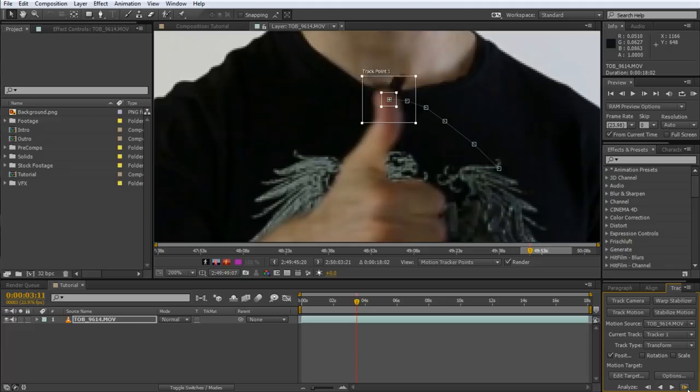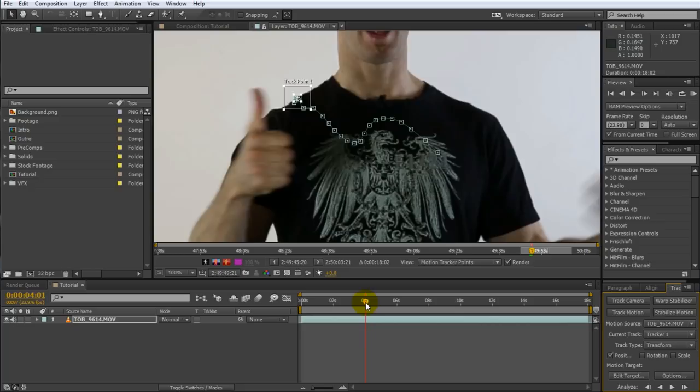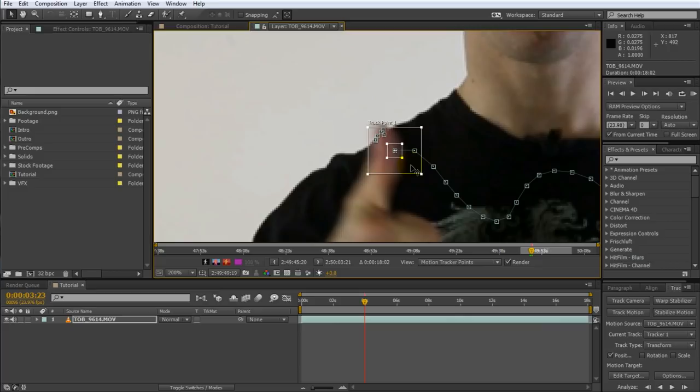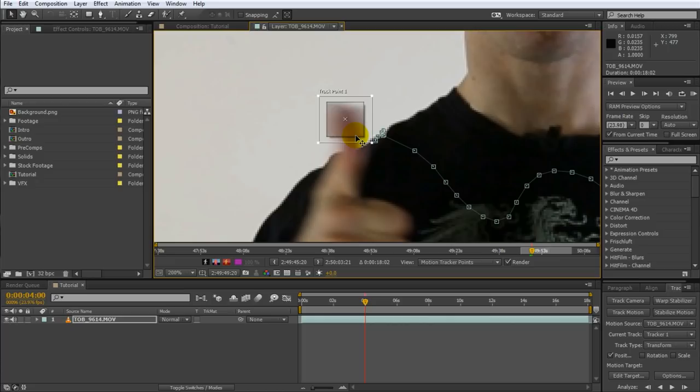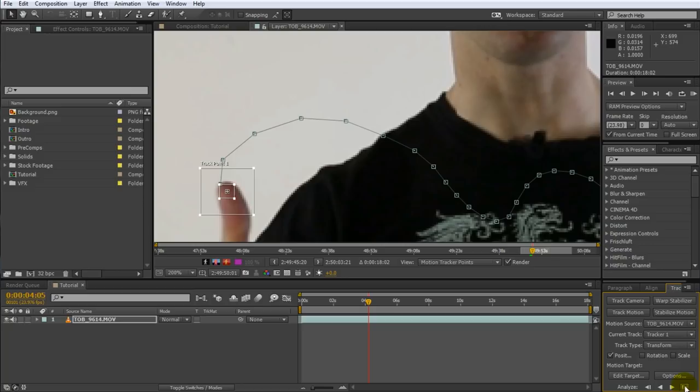Notice how the track point drifts off a little bit? Simply reposition the track point back on the tip of the thumb and then track forward another frame. Do that until you see the track point follow the thumb correctly. The track point just got left behind when my thumb left the area of my shirt — not to worry. Go back to the time when the track point was still correctly positioned on my thumb, zoom in and reposition it. Move forward a single frame and reposition the track point. Keep going until the thumb is no longer so blurry from motion blur.